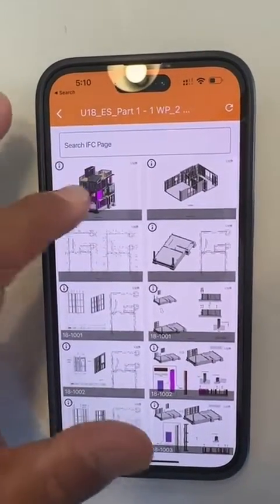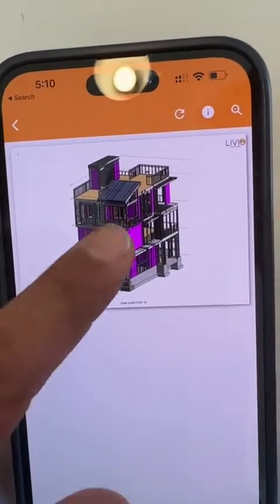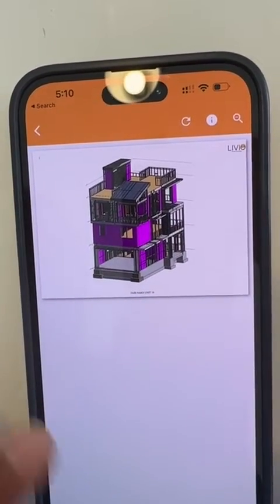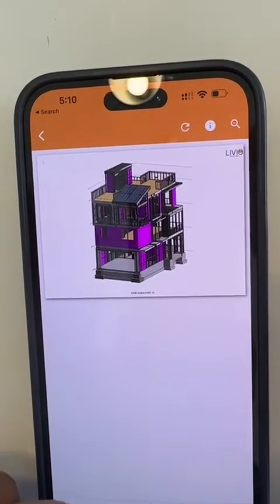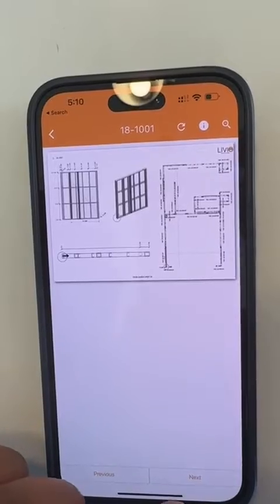Let me walk you through a quick demonstration. This is one unit of an 18-unit townhome project in Sunnyvale, California. As I go forward, these are the foundation pieces — it shows the layout of the foundation.